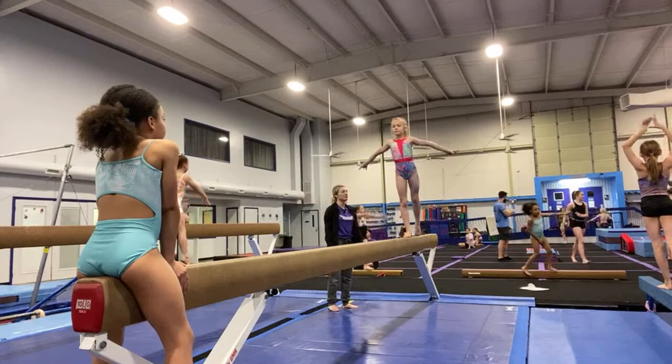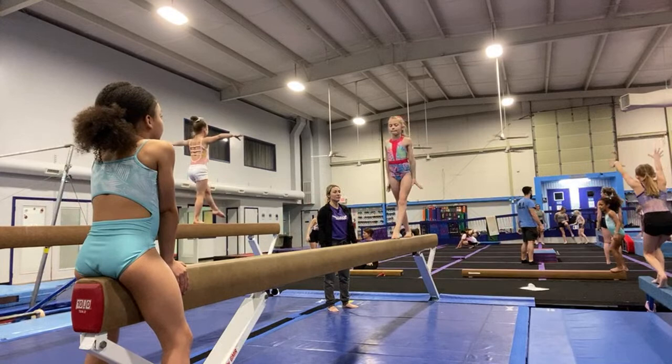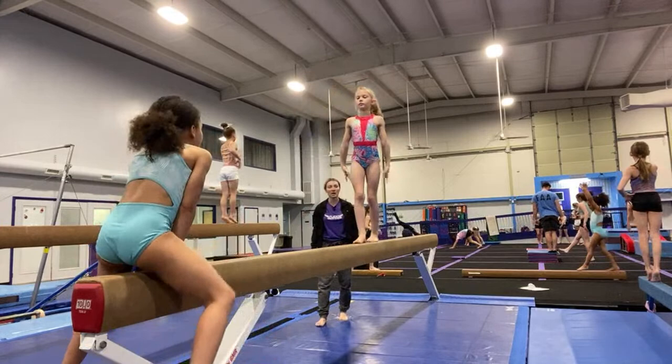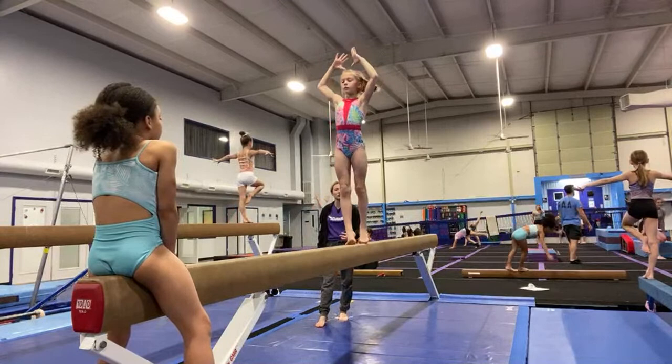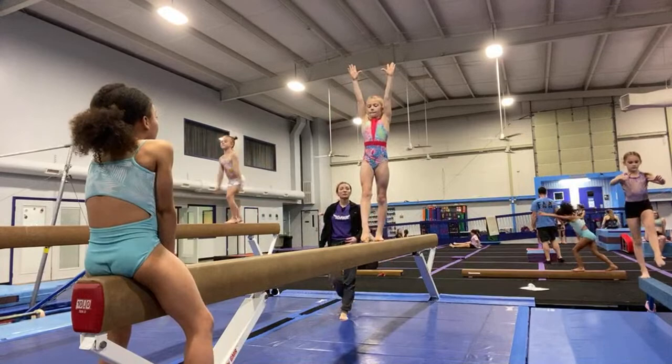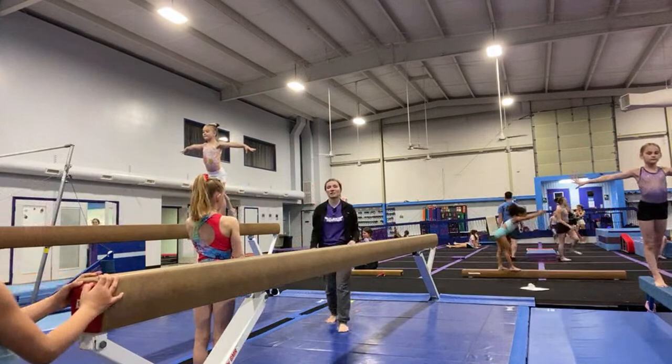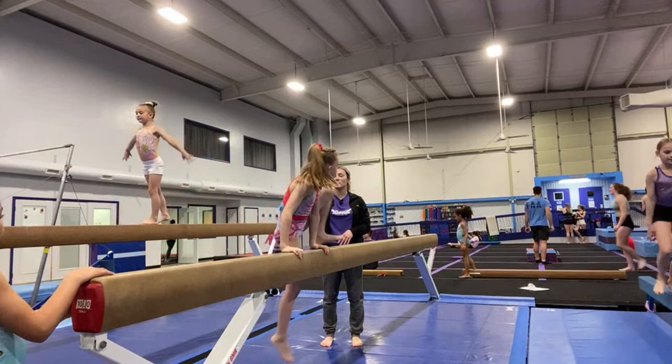One gymnastics, two gymnastics, tap. Big leap, plié. Whoa — squeeze your thighs together in the pivot turn. Step, lock, pivot — step, lock, pivot. Taller ankles, strong ankles, come on Cora. Strong. All right — I'm missing the gorgeous handstand for the side handstand. You're just passing right through it and you've got legs apart. You are capable of doing a gorgeous handstand — so let's get up here and try that again. You've got it, Cora, you can do it. It's your body — put it in the correct position.